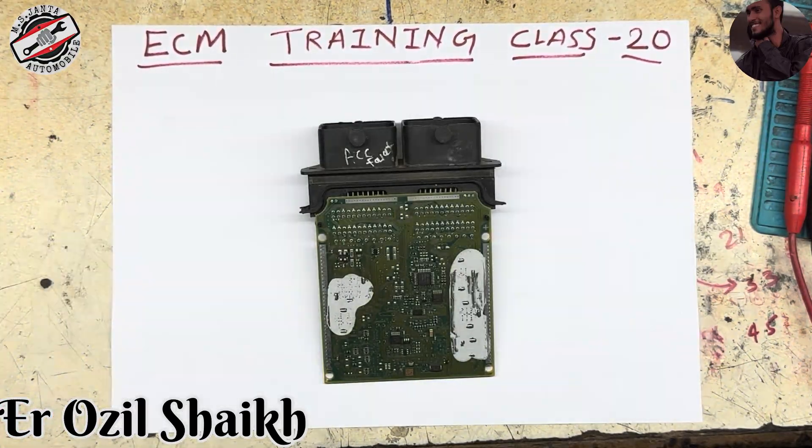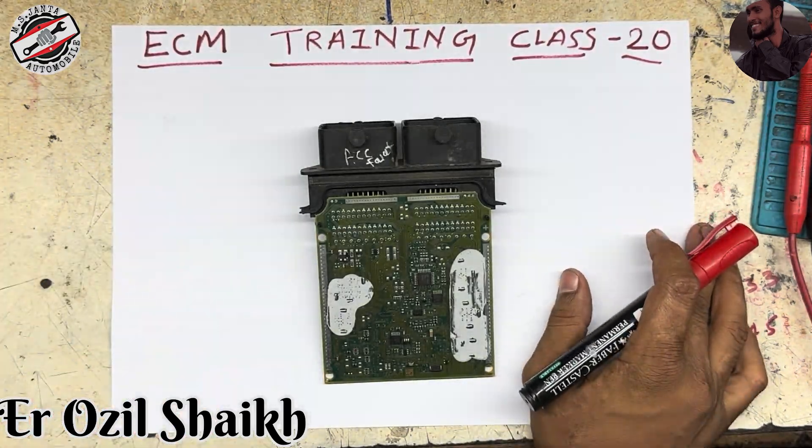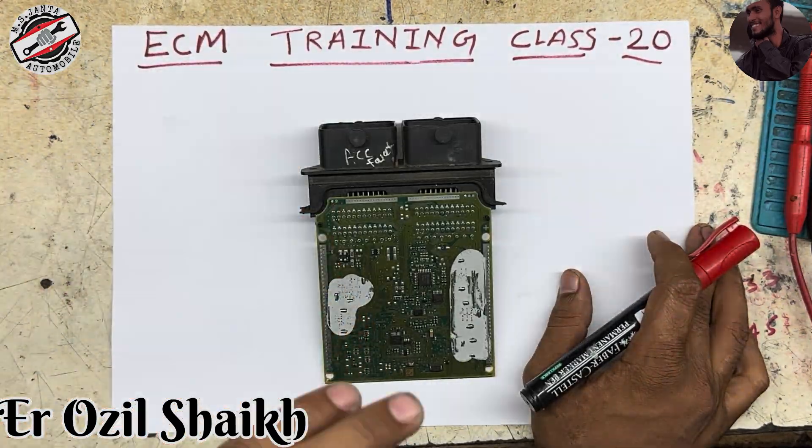Hello everyone, this is Ozil, welcome back to my channel. In this video I am going to teach you how to rectify the knock sensor problem. In every ECM there are two wires or three wires in a knock sensor.